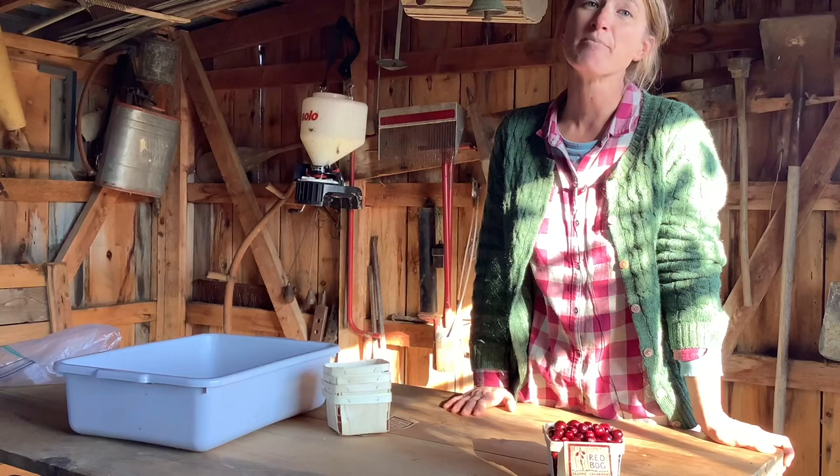Hi everyone, welcome back to Wild Suncatchers. I'm Claire, the youth services librarian at the Blue Hill Library. This month we are talking about cranberries, so I am going to be demonstrating how to make cranberry prints. What you're going to need are some cranberries, paper, and either a pad of ink or paint and paint brushes. If you've got one of the little craft kits you'll have one of these little ink pads — that's what I'll be demonstrating with today. You'll also need a knife and a cutting board to cut your cranberries in half.